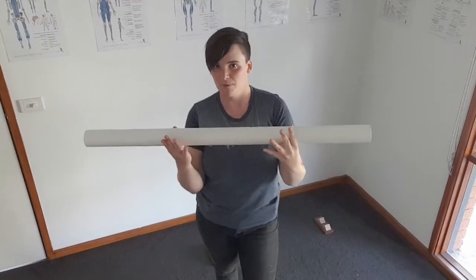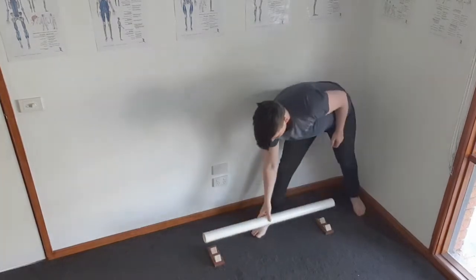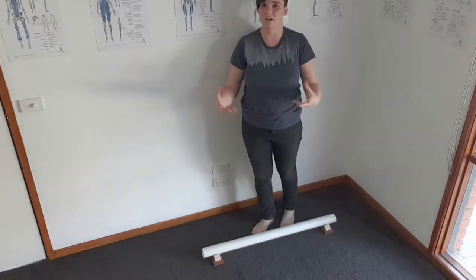If you're outdoors with some thick grass, you might find that gives you enough resistance that it's not going to roll off. Either way, please do be safe. What you're going to do is just spend two minutes a day walking up and down this and doing squats or whatever it is that you like.